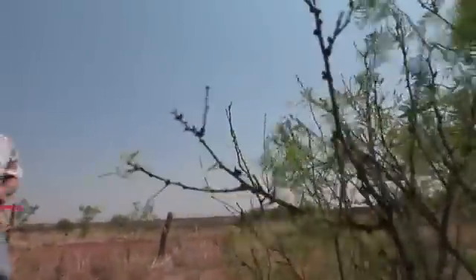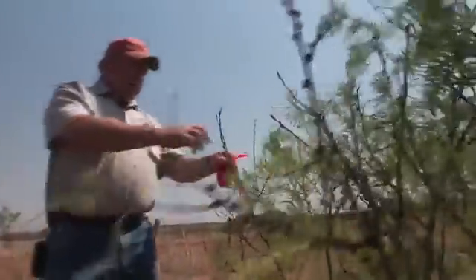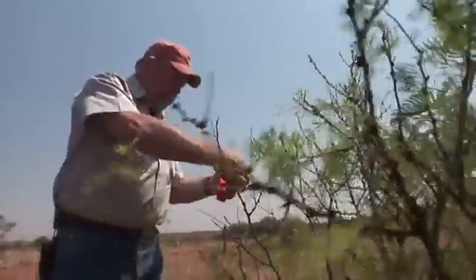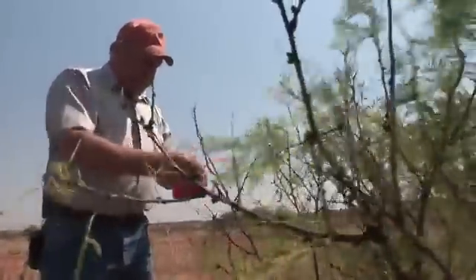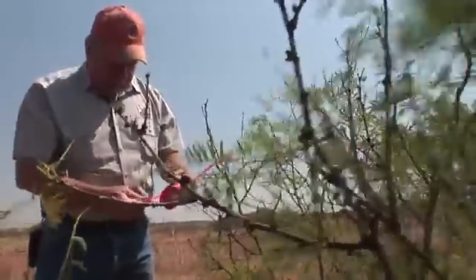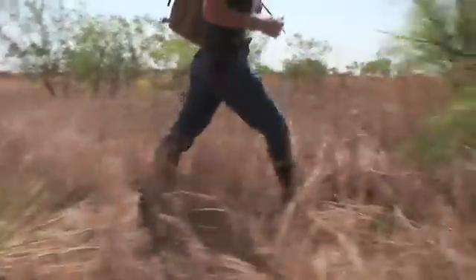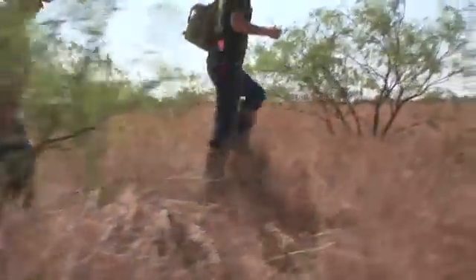Step number one is that we need to mark our transect starting point. I'm just going to tie some flagging tape on this mesquite limb — it just says 'transect start.' Now we're going to walk off and every 50 steps we're going to place a dummy nest. So come with us.